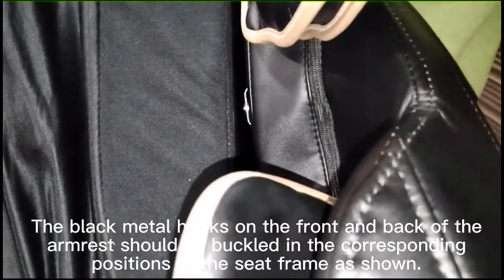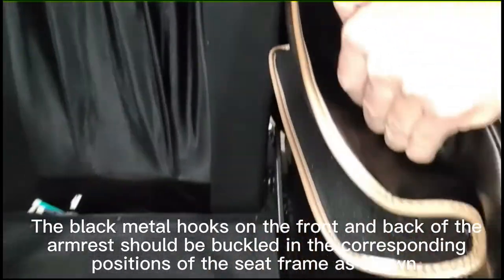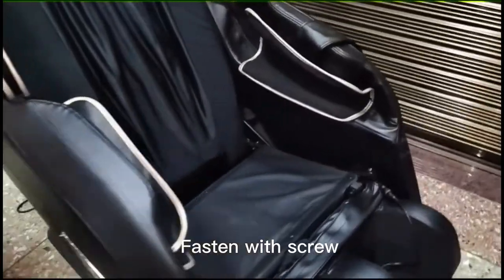The black metal hooks on the front and back of the armrest should be buckled in the corresponding positions of the seat frame as shown. Fasten with screw.